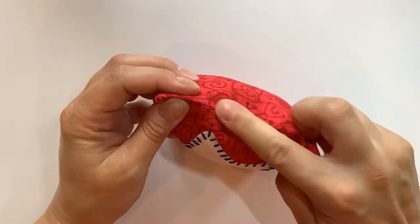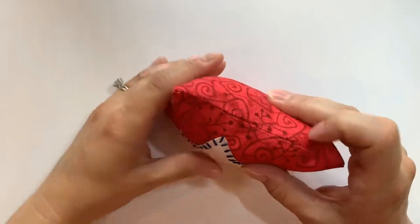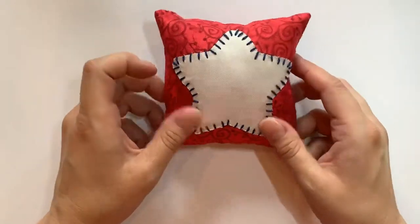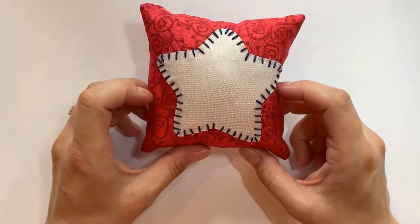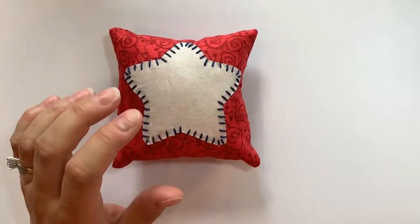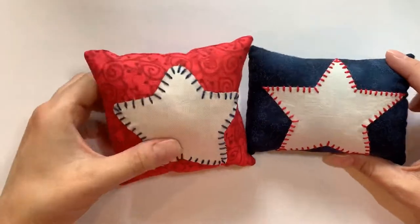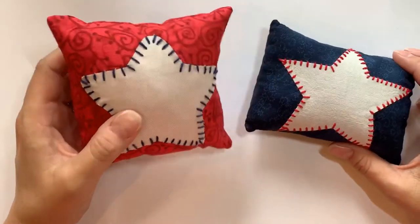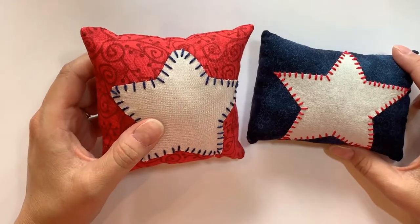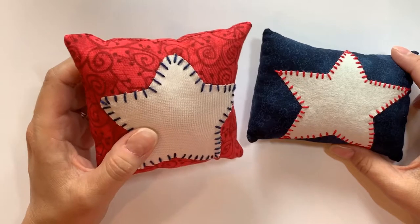I finished the ladder stitch on this side — you can barely see it, which is exactly what we want. Here's the completed pillow; I think it came out really cute! Every year around the 4th of July I make a pillow just like this. Here's one I made a different year with alternating colors — they are so cute together. I've made several over the years, so to finish out this segment I'll give you a little tour of all the little pillows and pin cushions I've made.